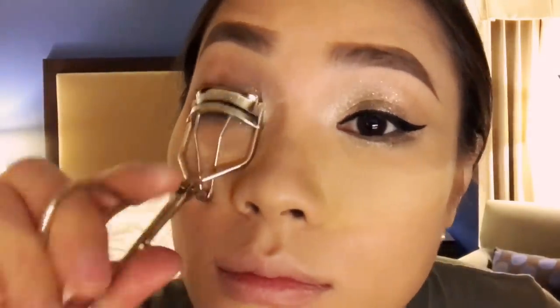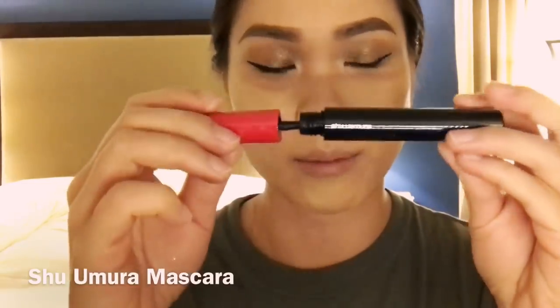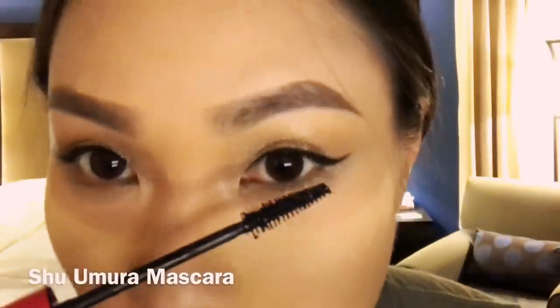Next up is curling my lashes. Get the eyelash glue and prep it — I don't like to put the lashes on right away when I put the glue on. I want to wait until it dries a bit. So while I'm waiting for my lashes to dry, I'm gonna take my mascara by Shiomura and do my under lashes.